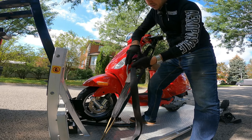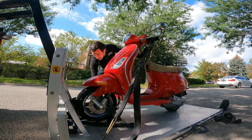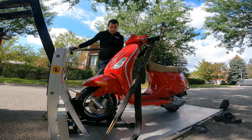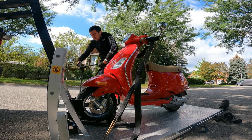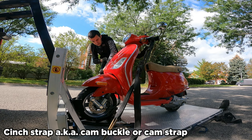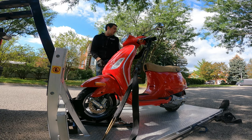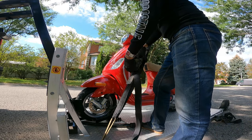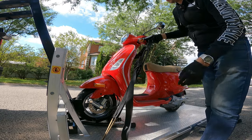Now we're going to want to strap one side down and then work our way over to the other. While I'm doing this side I just keep one foot on the Vespa. Keeping one foot on the floorboard will stop it from wanting to tip over. I always recommend ratchet straps over the cinch straps even though they cost a little bit more. Ratchet straps are much safer, much more heavy-duty, less likely to give you user error. We want to keep this as straight as we can with little slack in the strap while at the same time not putting too much pressure on the suspension.